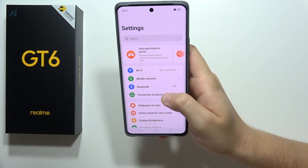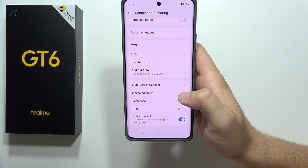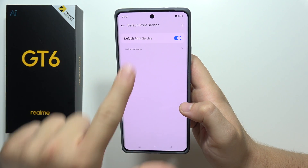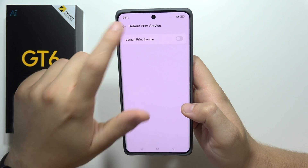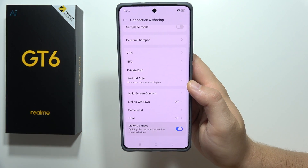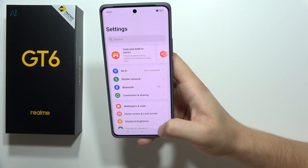Go into Connection and Sharing and turn off the print service — go to the default print service and tap the switcher to turn it off. The same applies to quick connection, so be sure that you turn it off if you are not using this function.